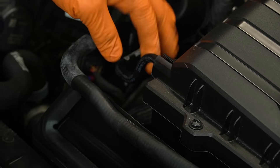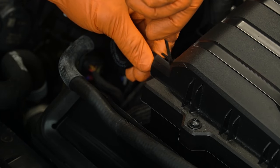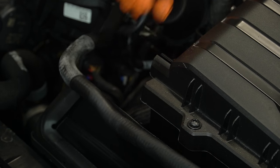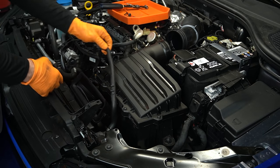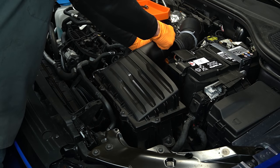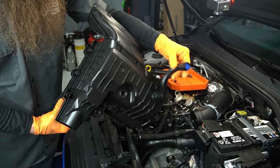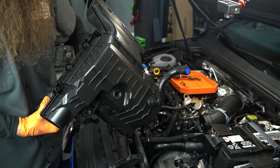Then pull that off. You have this little vacuum hose that goes from the airbox to the intake manifold that you need to undo. Then we're going to pull our airbox out. Be very mindful of this coolant hose — we don't want to break the fitting. A little bit of gentle manhandling should pop it right out. Also be mindful of this drain that's attached to it.